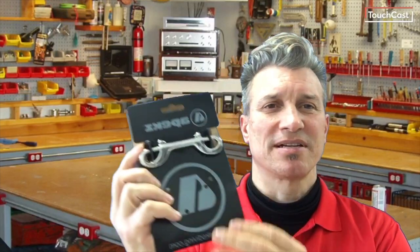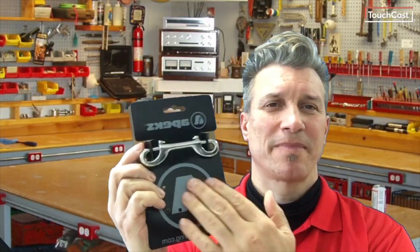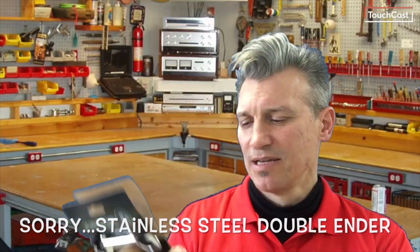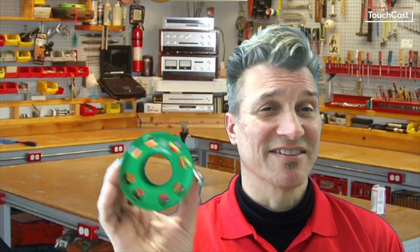Unboxing the spool — it comes in a nice pack, and there's some information on the back. They come in three sizes: the 15 meter, the 30 meter which I have here, and a 45 meter as well.